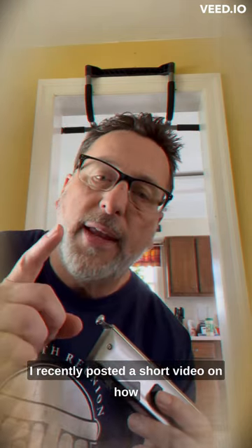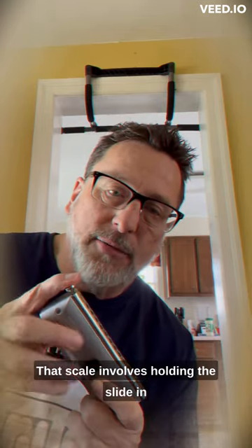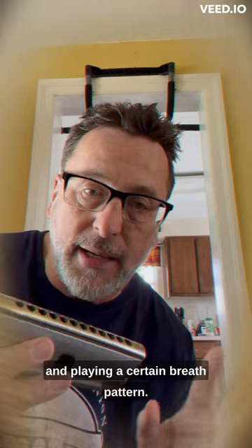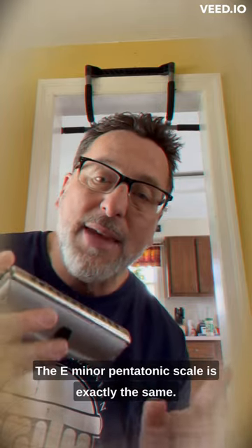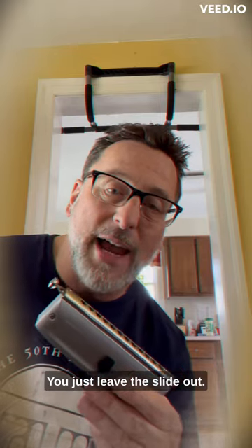I recently posted a short video on how to do the F minor pentatonic scale. That scale involved holding the slide in and playing a certain breath pattern. The E minor pentatonic scale is exactly the same — you just leave the slide out.